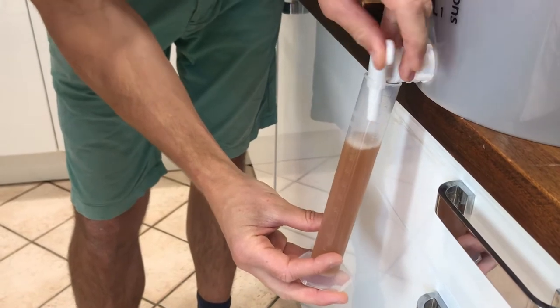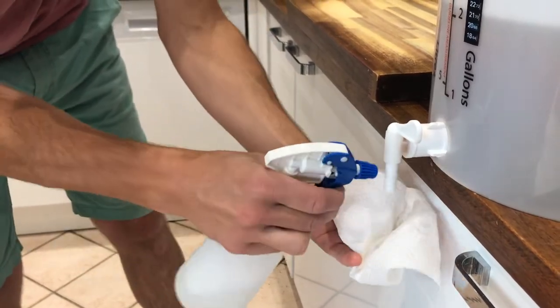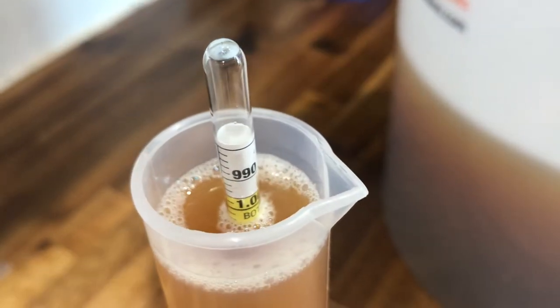You only need about 100 mils. Once you've done this, make sure you just clean the tap area here. It's difficult to tell on this video, but you want to just see where the top of the liquid hits your hydrometer.